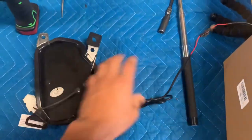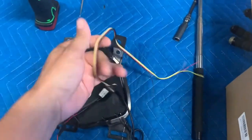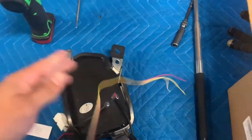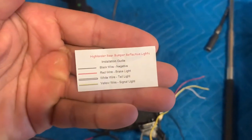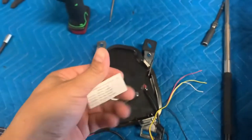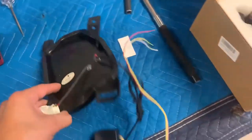These are the lights you get: two lights, the wire harness, a little module, and the ends. The only instructions you get are the wiring instructions — that is it. So the rest is up to you, or in this case, up to me. I want to show you guys step by step on what to do.